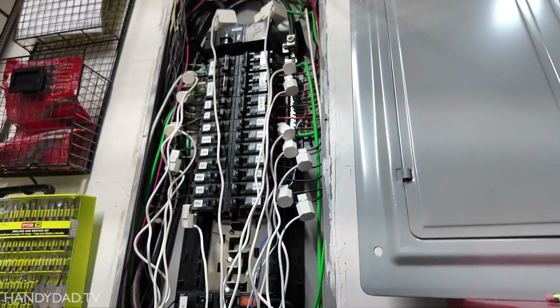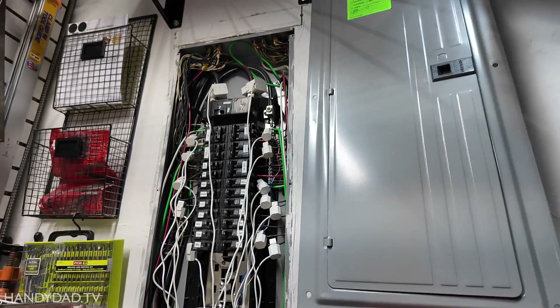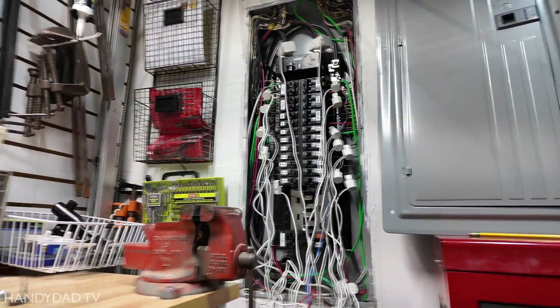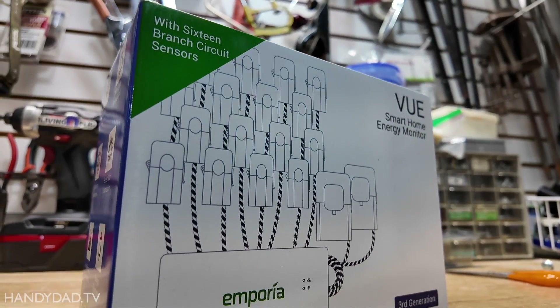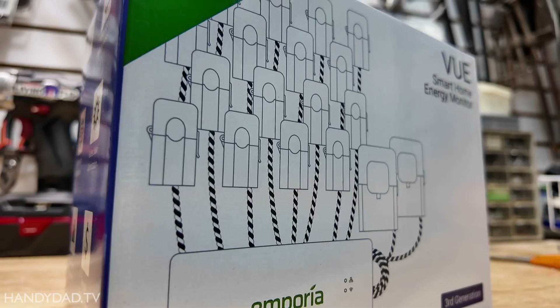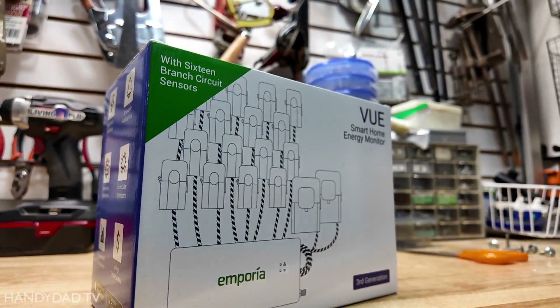This mess of wires in my panel here is an Emporia View Gen 2. I brought it with me from my old house. I installed it a couple years ago and really liked it, but they sent me a new one. This is the Gen 3, brand new version. So I'm going to actually install this and give you a comparison between the two.